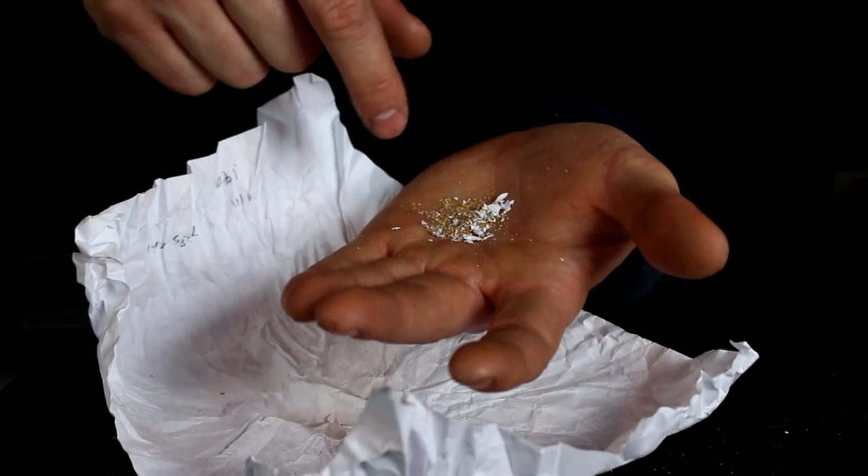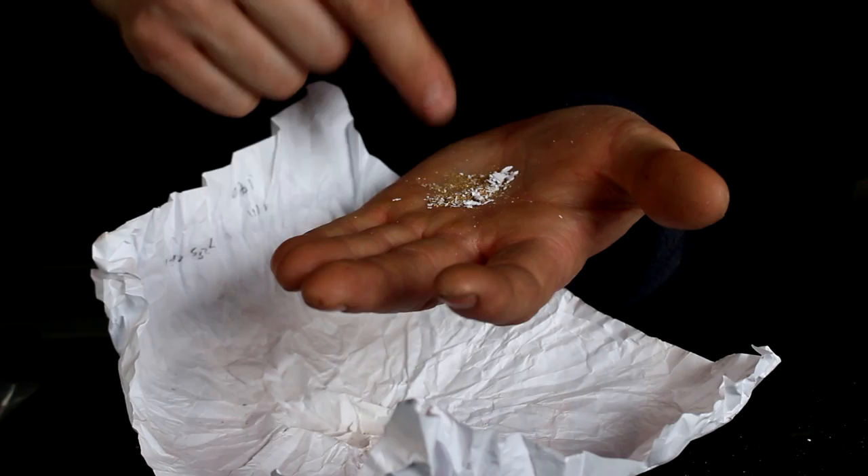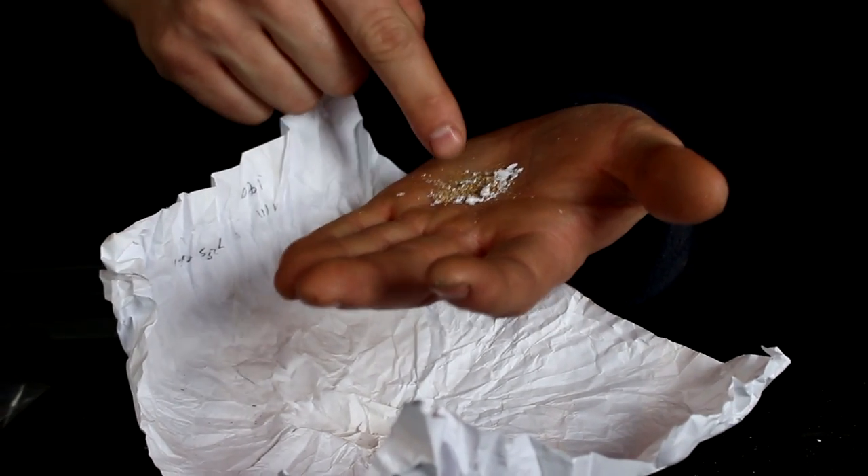There's actually an easy way to separate the paper bits from the gold — just blow on it. The gold is very dense so it'll stay put, where the paper will blow away.